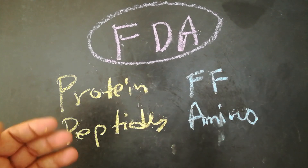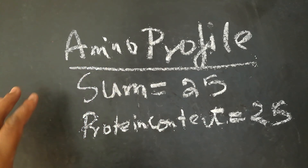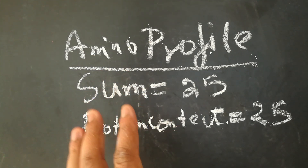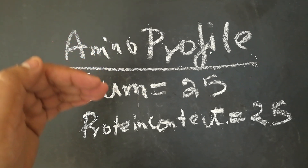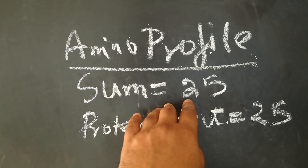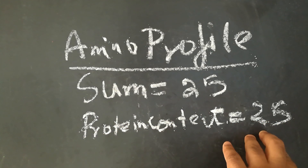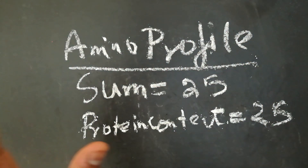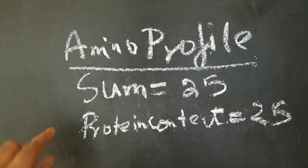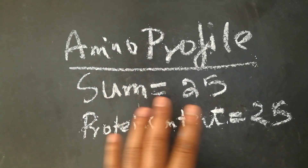Now let's understand how you can detect amino spiking. First, you've got to see the amino profile of your protein powder - that's why it's very important to have an amino profile on your protein tub or pouch in the first place. Then add all those amino acid content values together. If the sum comes to, say, 25 grams, then check how much protein content is stated on the label. If it's also 25 grams and those things come together, it's not spiked. That's the first step to see if it's spiked or not.